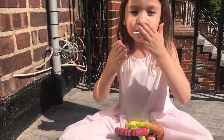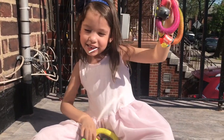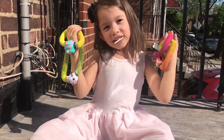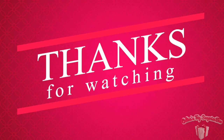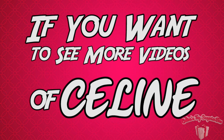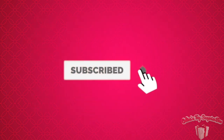Bye guys! If you want to see more videos, click that subscribe, turn on your notifications, and give a big thumbs up!